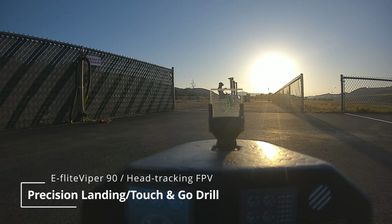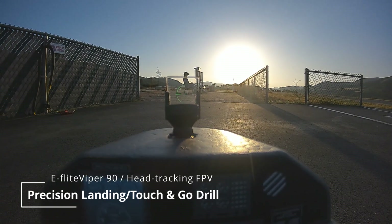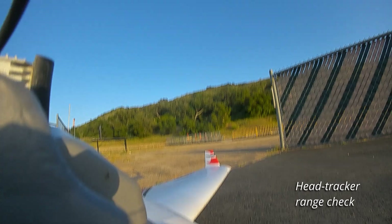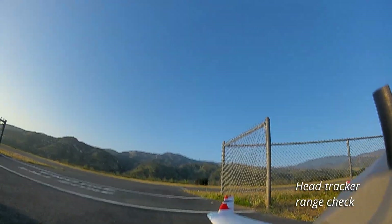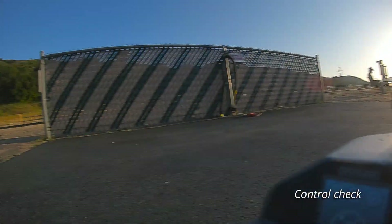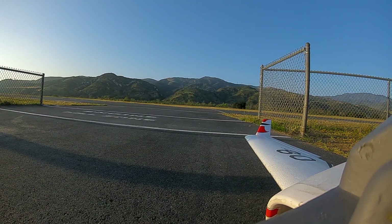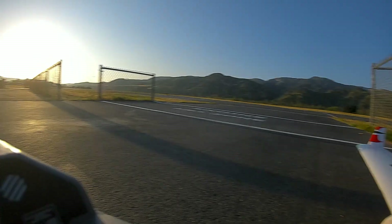Head tracker center. Head tracker activate. Okay, let me check. The other one correct. Flaps down. Now for takeoff.